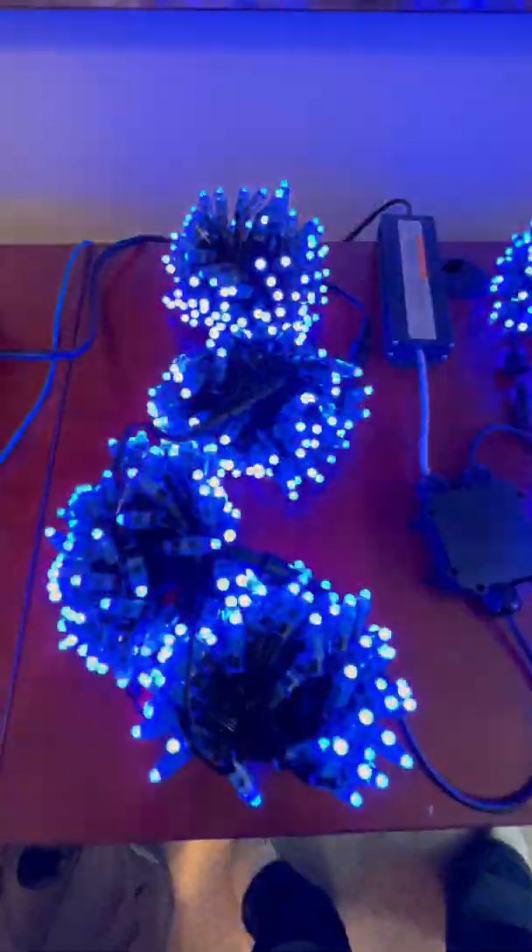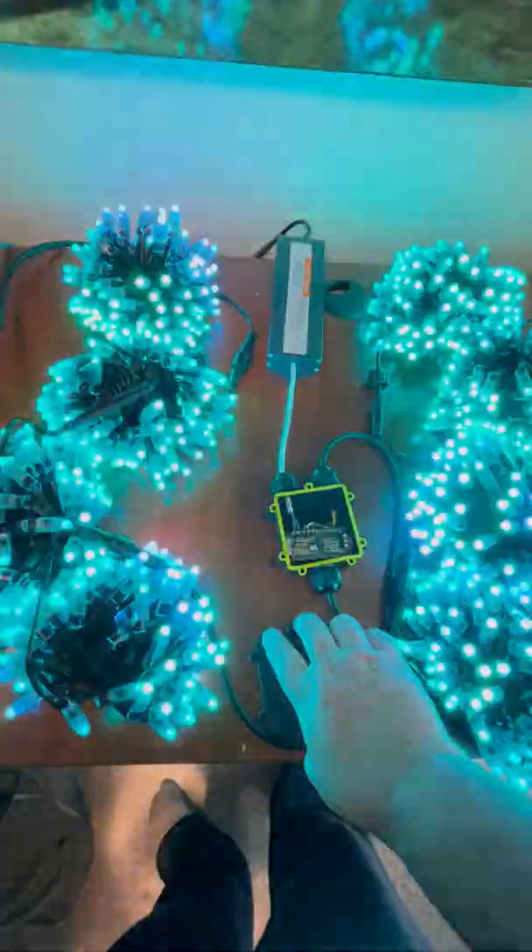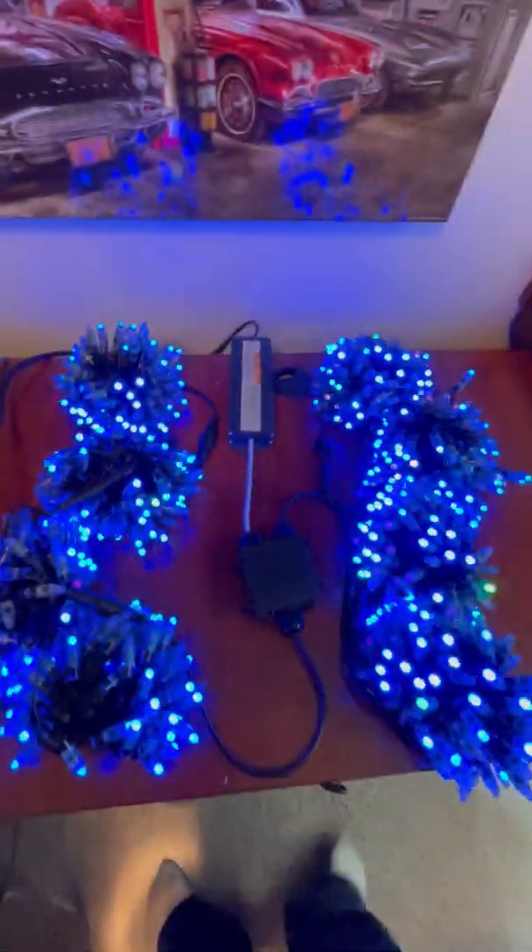There is no power injection. The power is going straight in and then straight out to the pixels. That way you can have yourself a nice little standalone display.